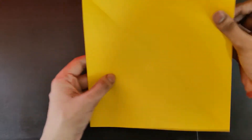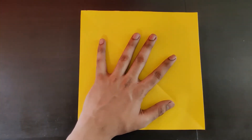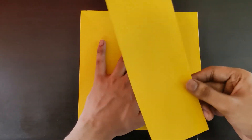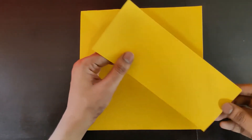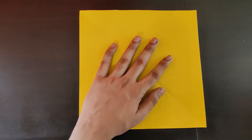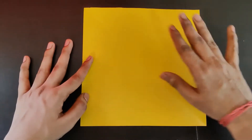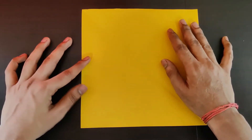For this vintage plane model we'll need a square piece of paper, and we'll need some extra strips of paper which we'll use at the end to stick the front fan of the airplane. So let's keep that aside for now. A square sheet of paper, any color, any size, but it must be square. Let's begin.